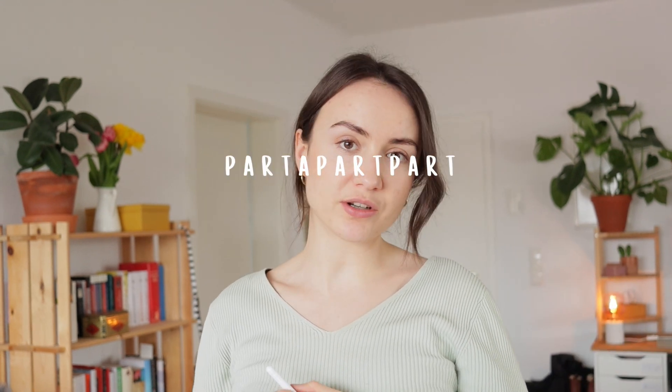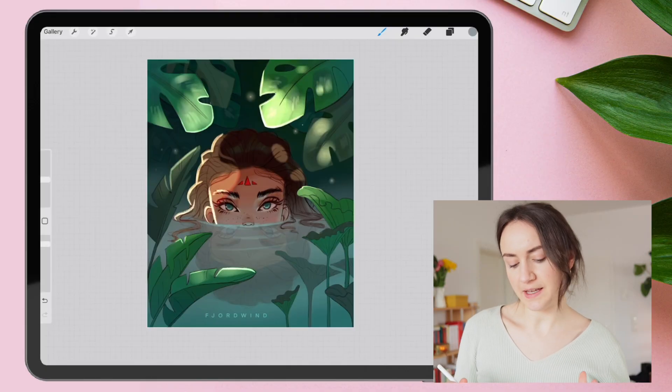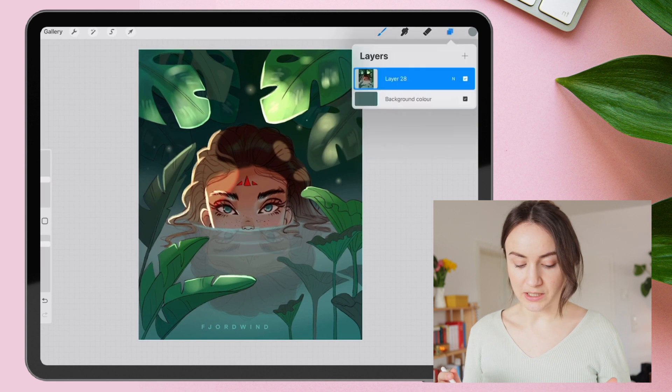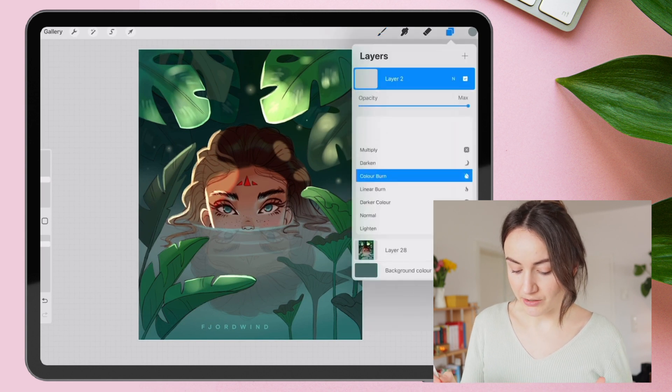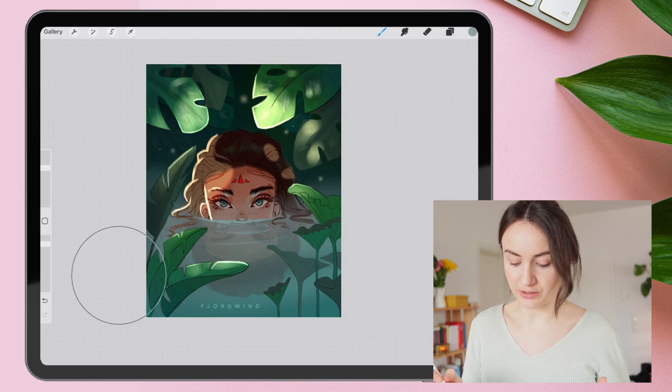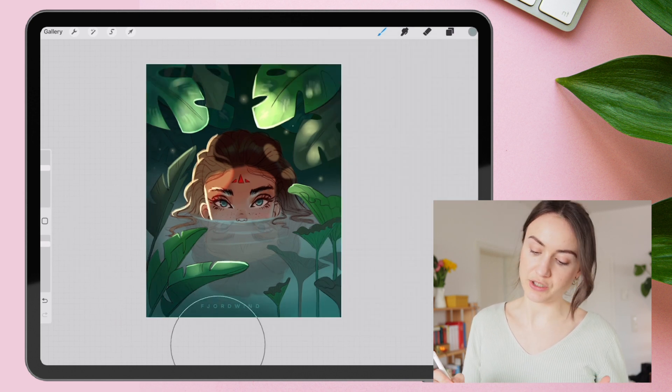Let's talk about gradients. Gradients can help to set a particular part of the artwork apart. Here I want to emphasize the area where the woman peeks out of the water. I use a vignette by adding a multiply layer on top, select a mushy brush and a grayish color, and then I darken the edges of the illustration.